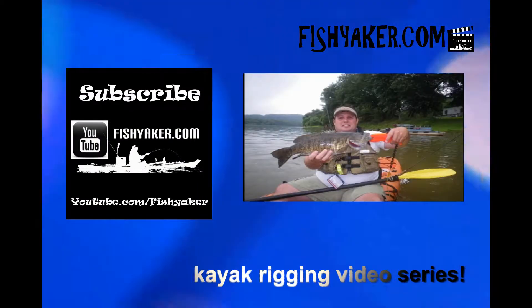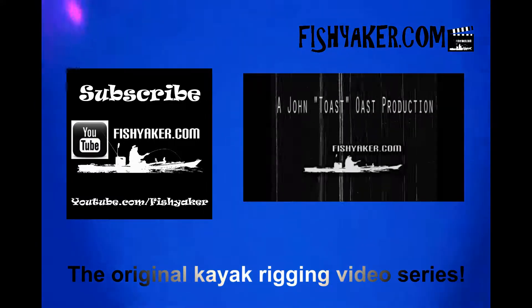Fishyacker.com. The original kayak rigging video series. See you next time.